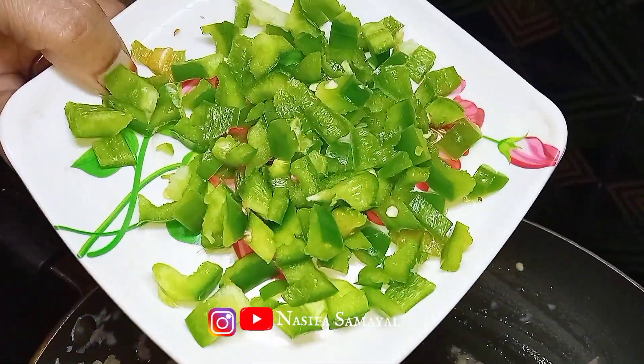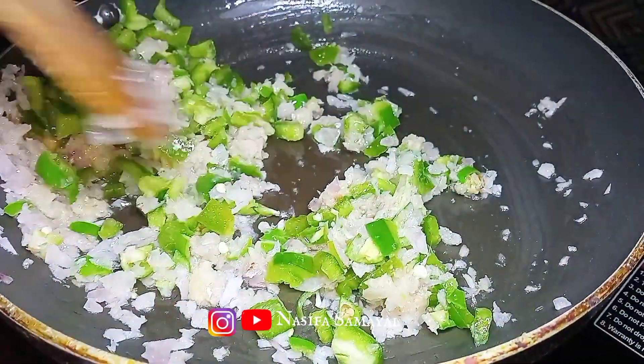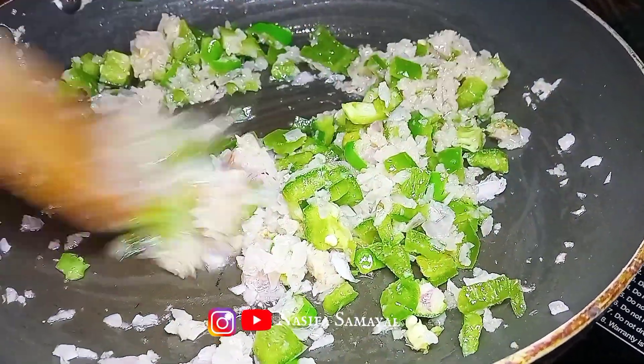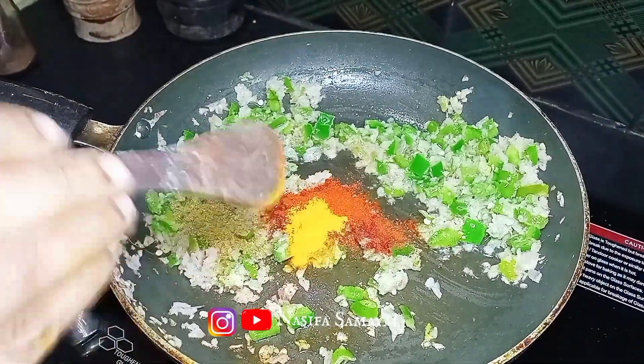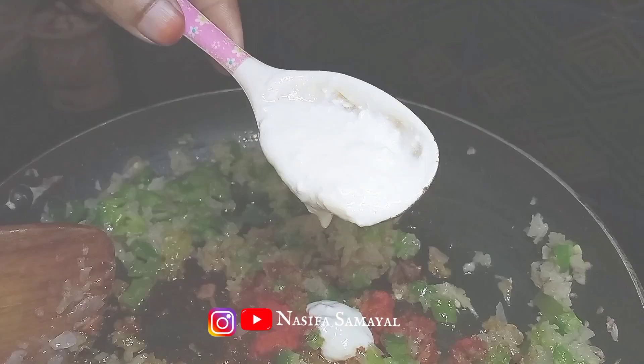We have a paste today. We are going to add a paste — add a paste, add 1 spoon, and add a paste to the filling.